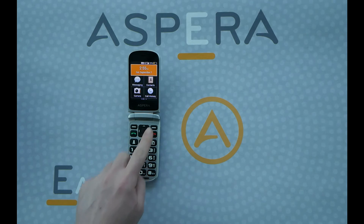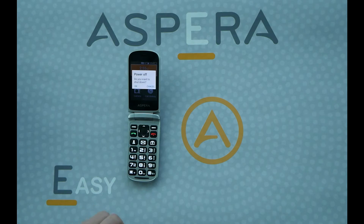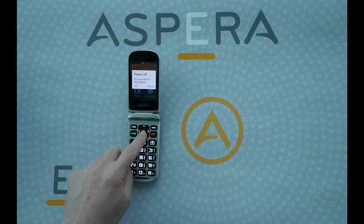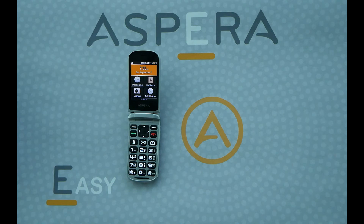To power it off, hold down the same red hang up key for 5 seconds and you'll get a prompt for power off, and select OK — highlight OK and then press the center key and the phone will power off.